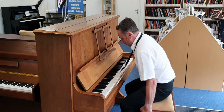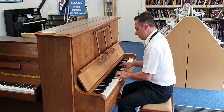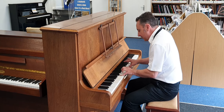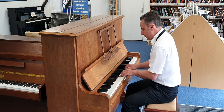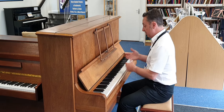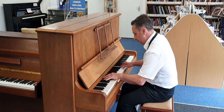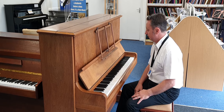So let's have a listen to the tone. It's at concert pitch and it sounds like this. Or you can play different styles on it, like this. Yeah, it rings away.